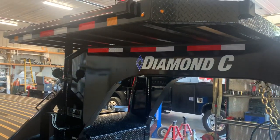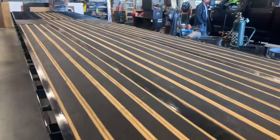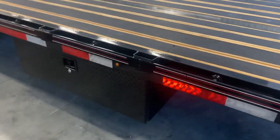He did a deck on the neck, he has the extra lights, hydraulic jacks. Check out the full black wood flooring on it. He has added extra toolboxes underneath it.